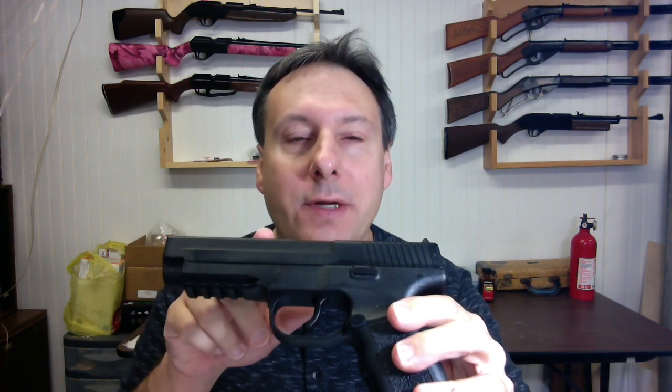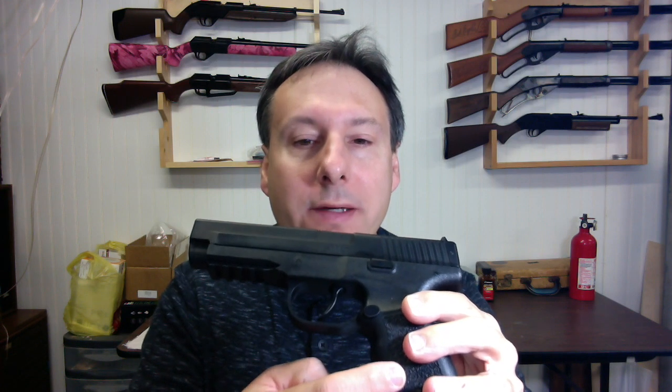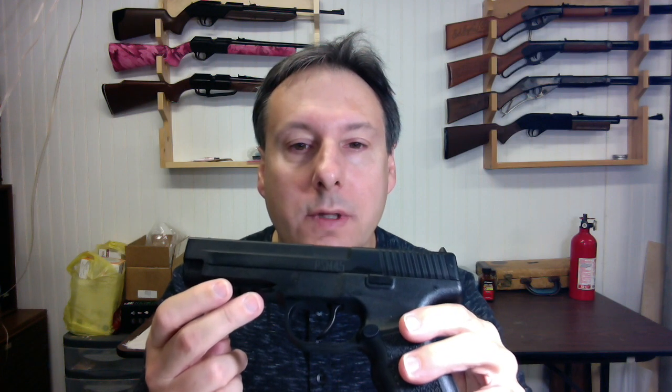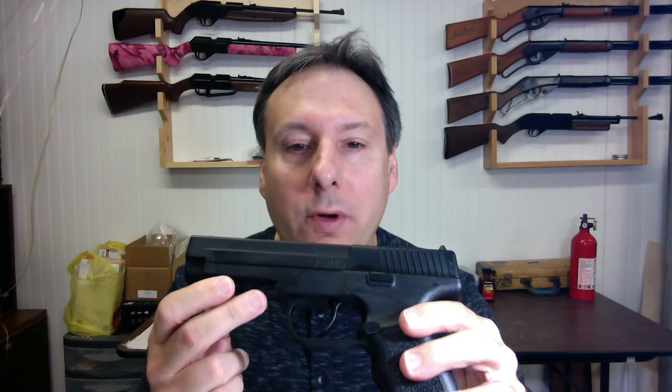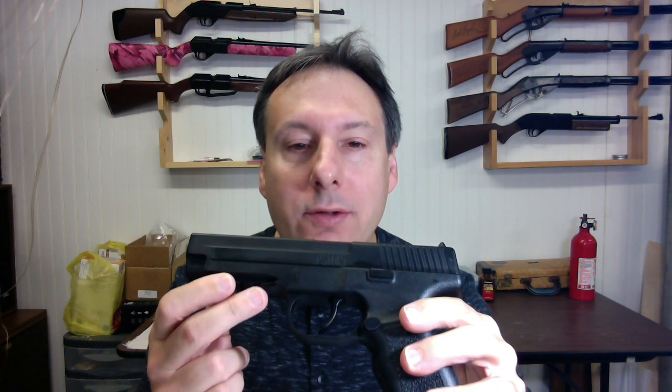My favorite airgun springer in my collection is the Crosman PSM-45. It has a metal slide on top and a polymer frame. There's a 20-round magazine in the grip and a Picatinny rail so that you can mount accessories such as a laser sight. It is most like a real firearm. Accuracy-wise, I took six shots and all of them were within a one-inch diameter around the target.